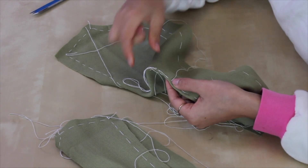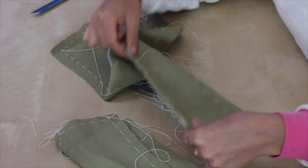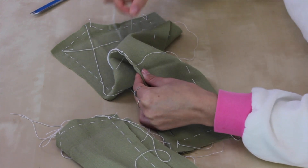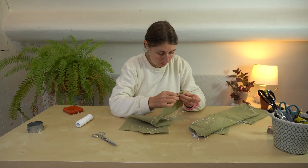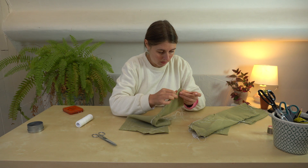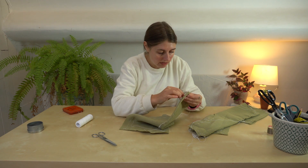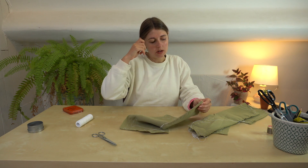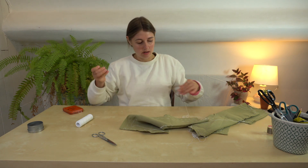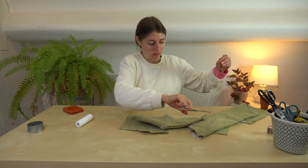With tacking, you want to do a long stitch followed by a short stitch, followed by a long stitch and so on. At the end I'm just going to go once back on myself loosely so that I can get it undone when I need to, and then trim this off. There we go — that's tacked in place.